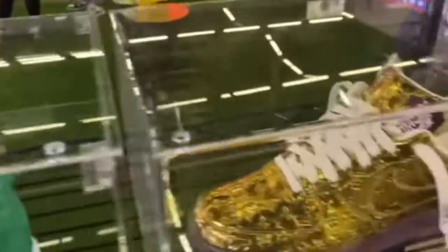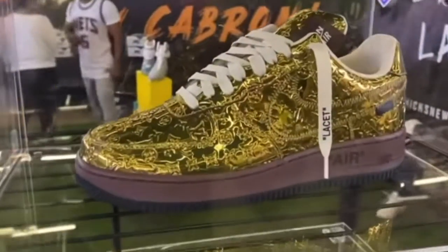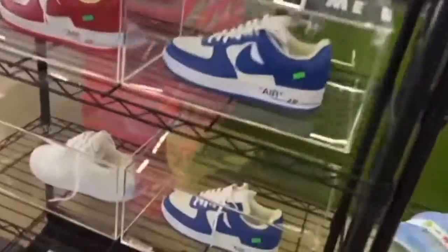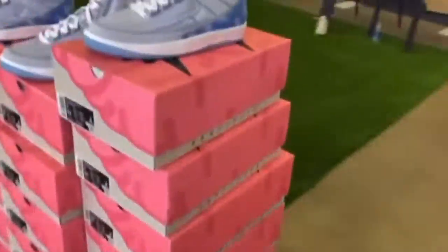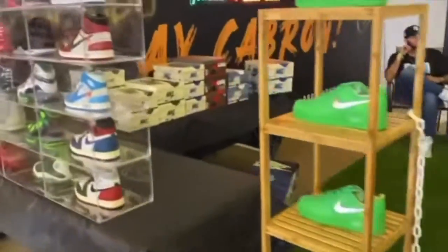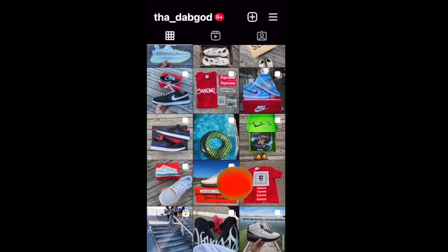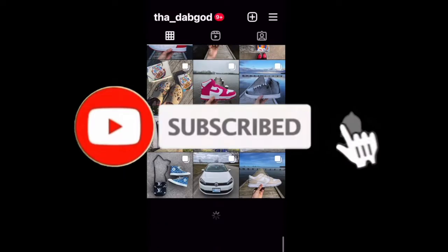Welcome back to the channel. I hope everybody watching is having a great day. Today we're back with another episode of One Minute Sneaker Reviews, where I give you a review of a shoe I picked up in under one minute. I'll put a link to my last episode up on the screen right here if you want to go and check it out. Make sure you also follow me on Instagram if you want to see any of my shoe posts before anybody else does. And don't forget to hit that subscribe button down below.